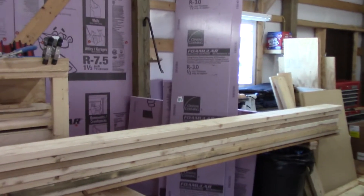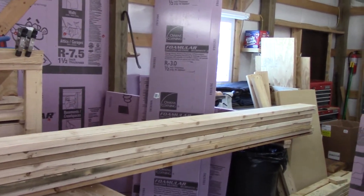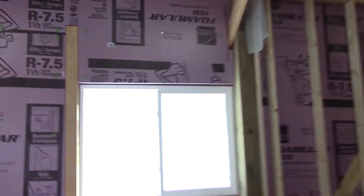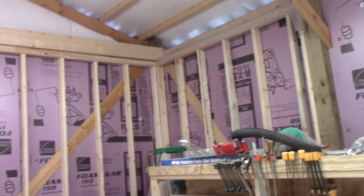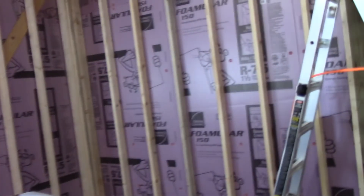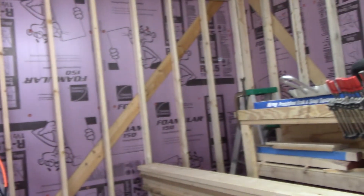I just need to get rolling on that. Hopefully by the end of the week I'd like to have it all studded out, and during the week I can start running the electrical, and once that's done we can insulate it and cover it all up. I wanted this video to be a couple minutes long and we're already close to the 10-minute mark, so yeah — you guys have a nice day.